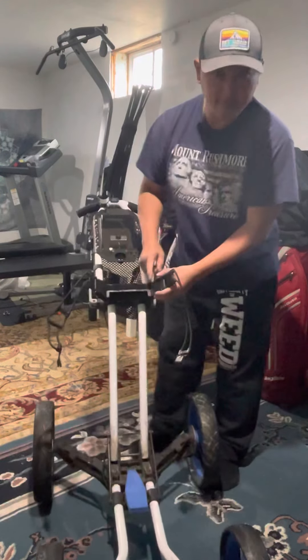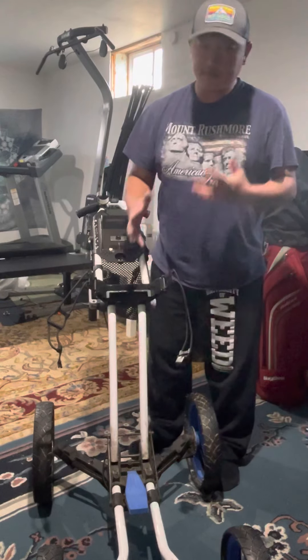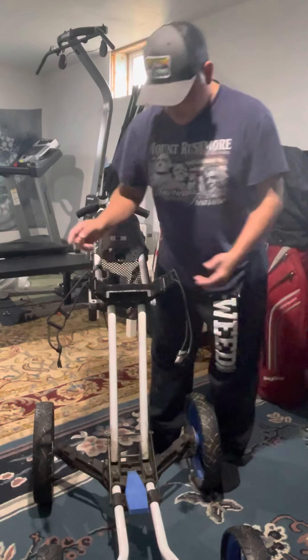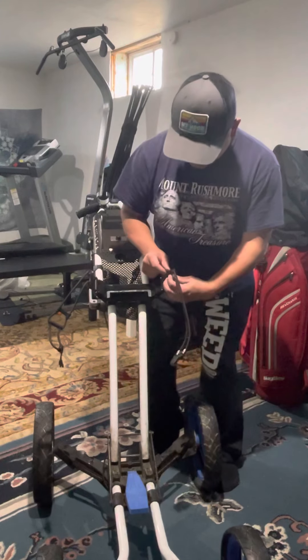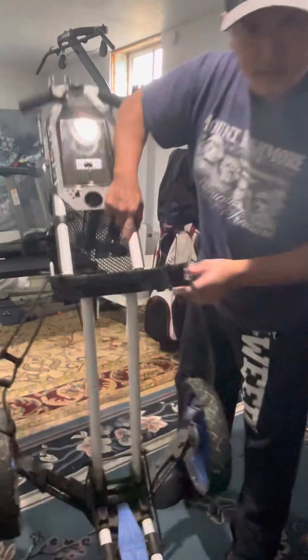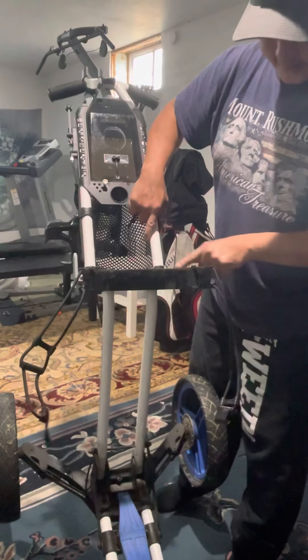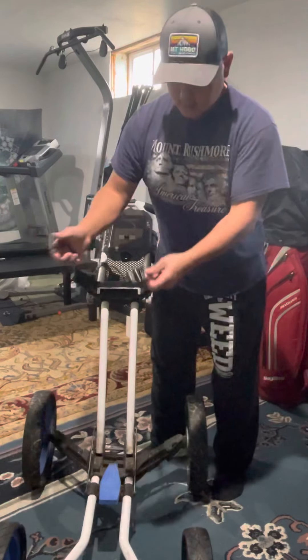I think they designed this specifically for Sun Mountain bags, but it's contoured a little differently so it doesn't fit all bags. I've got four bags here I'm going to try. I also modified it — I put some velcro fuzz on here, because otherwise it's just hard plastic, to help soften it up.